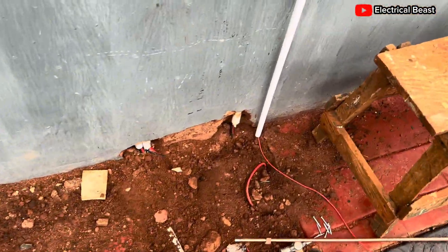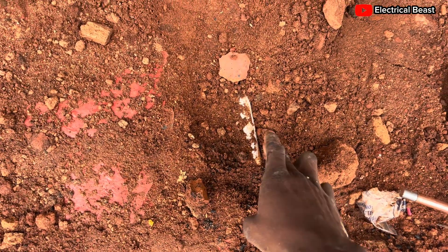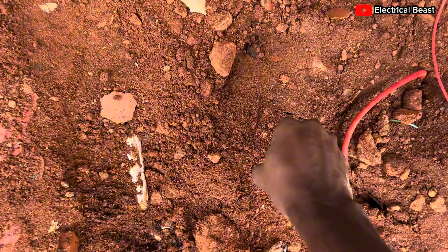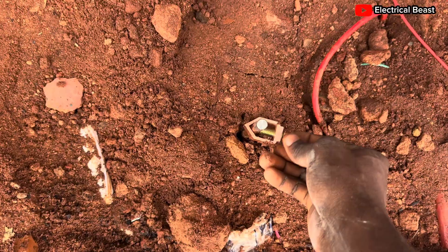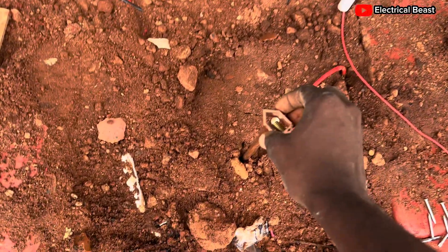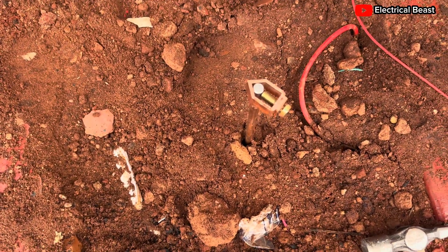Down here in this pit you can see some shackle and other earthing materials already. So all I have to do is put this rod down into the earth and connect my wire on this clamp. I bought the clamp — in my previous installation I hadn't been using clamps, but I got one this time. I'll clamp the wire onto the rod and just take it down — nothing more, nothing less. All I have to do is clip the wire on the wall, and I've already got clips.